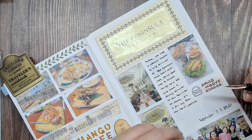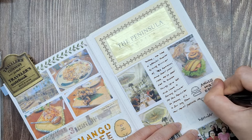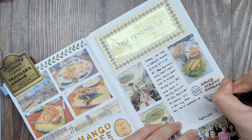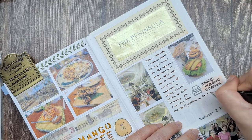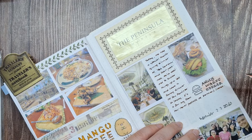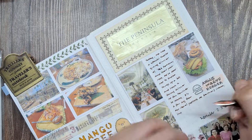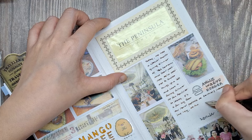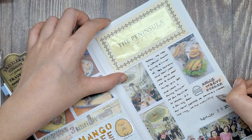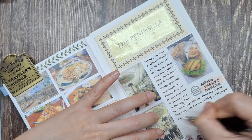You see, it's not just about the fancy food or the elegant setting — it's about the laughter we share, the inside jokes that never get old, and the comfort of being with people who truly know you. So here's to old friends, new traditions, and the beauty of growing older together. Whether we're sharing a homemade casserole or splurging on a fancy dinner, what matters most is that we're together.